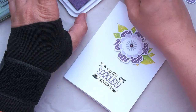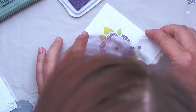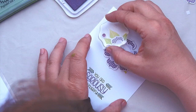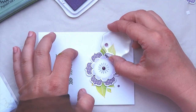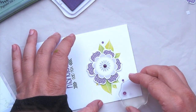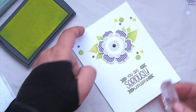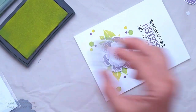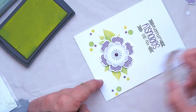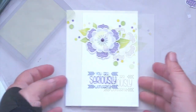Then I decided that the card looked still kind of empty. I'm trying to do clean and simple style, but there's so much white space and I just can't do it. So I'm grabbing the three little dots that come with the stamp set, using the same pigment inks that I used for the flowers and the leaves, and randomly sprinkling the dots onto the card just to give it some additional interest. I just couldn't leave it empty. I probably should have, but I just couldn't.